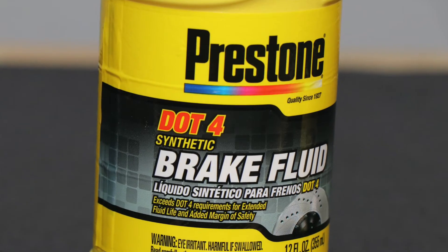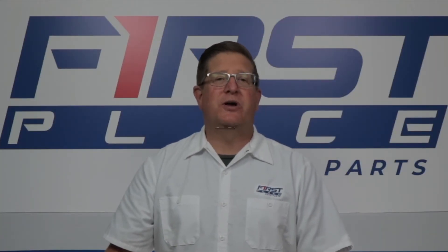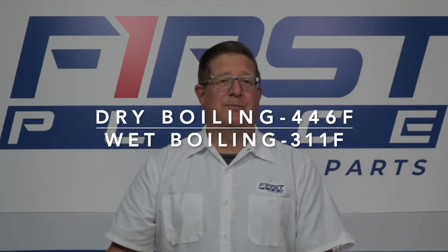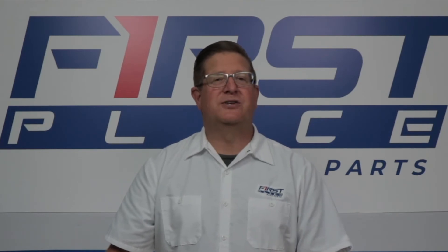DOT4 brake fluid is similar in construction, being a glycol-based brake fluid, but it has a higher boiling point than DOT3. The dry boiling point is 446 degrees and the wet boiling point is 311 degrees. It still degrades, but not nearly as much as DOT3.